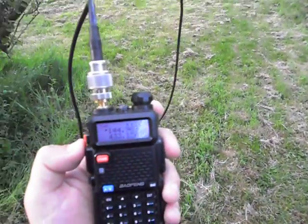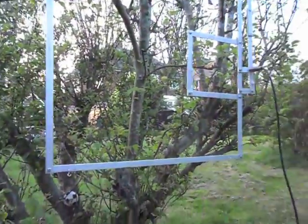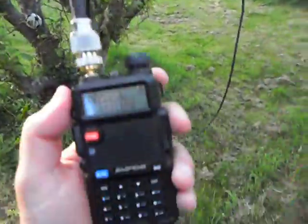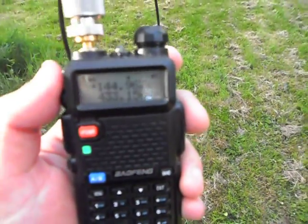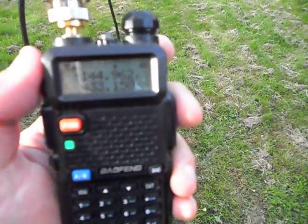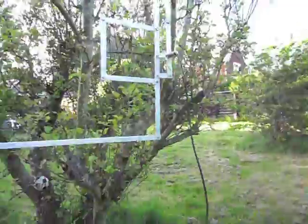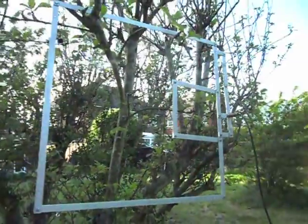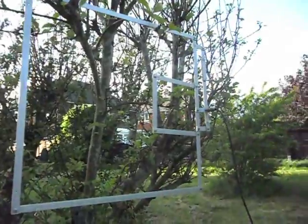There are several stations calling who have now appeared, which means we didn't really hear the link that well.